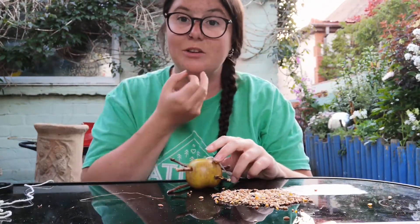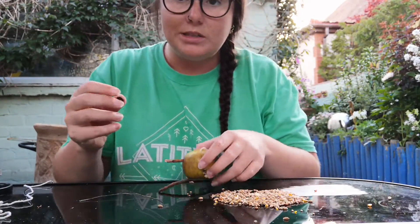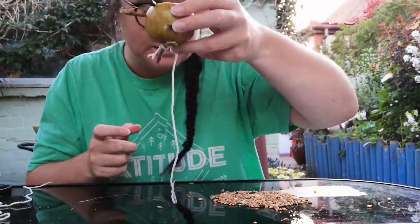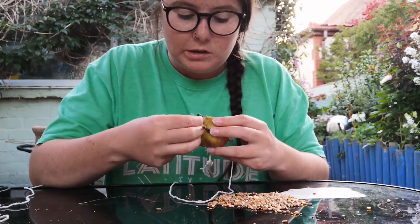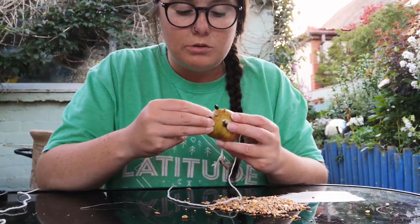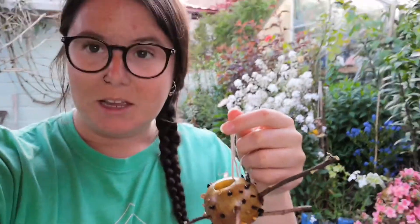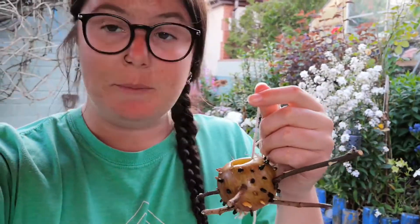Now what I need to do is start decorating it with my seeds, so I'm going to start poking these through the skin of the apple so they just sort of sit there, ready for the birds to come and take them. I'm going to make sure there's plenty there for my birds to eat, so I'm going to make sure my apple is pretty much covered with nice tasty seeds for them. It might take a little bit of time to do this, but it'll definitely be worth it for the end result. Just keep placing them through until you start to see them making a bit of a pattern. Once you've spent some time pushing the seeds into the skin of the apple — it is a little bit fiddly — you should end up with something like this. It doesn't need to be absolutely covered; you can always push in more seeds later on.